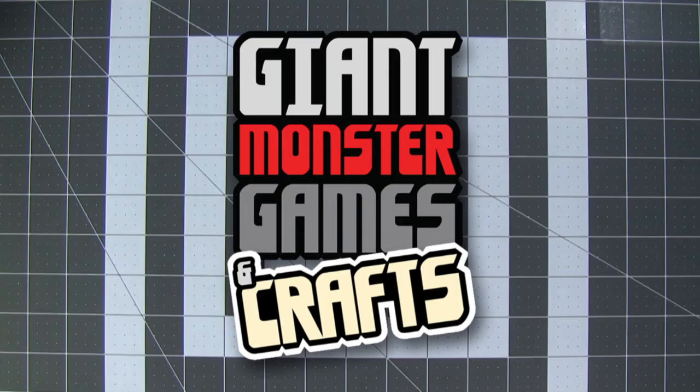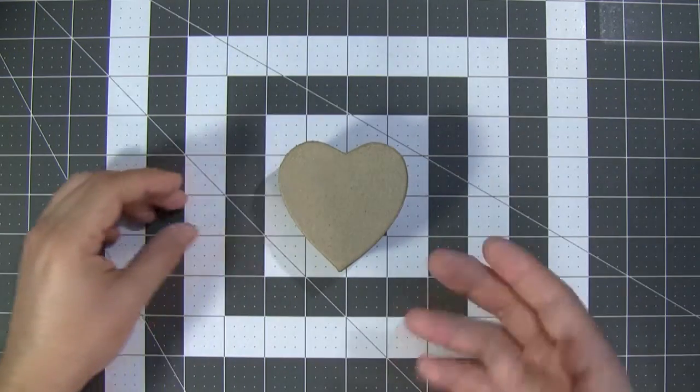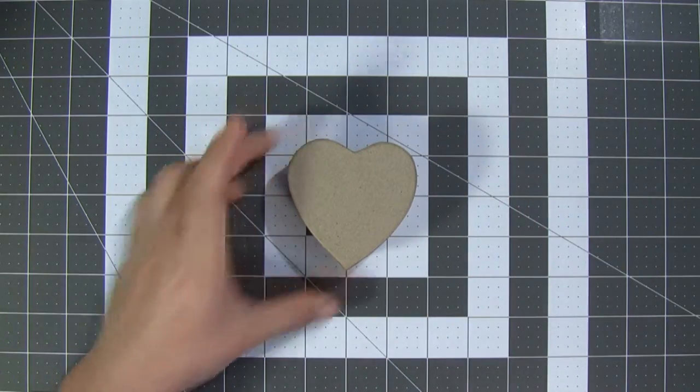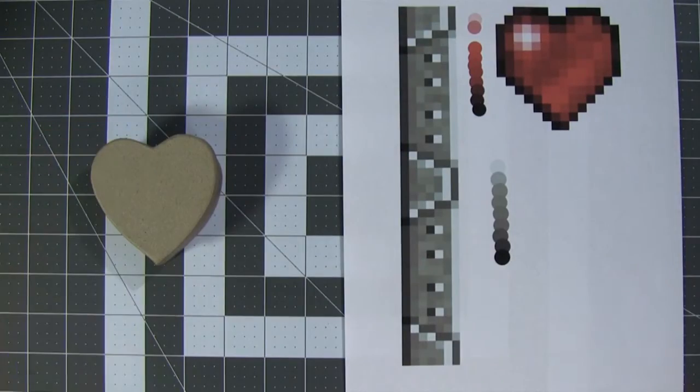Welcome to Giant Monster Games and Crafts. Today, we're going to be turning this heart-shaped box, which I got at a craft store, into a pixel box. Or rather, we're going to paint it so it looks like it's made out of pixels.